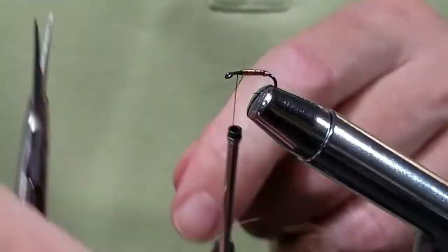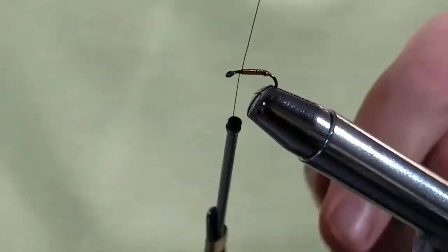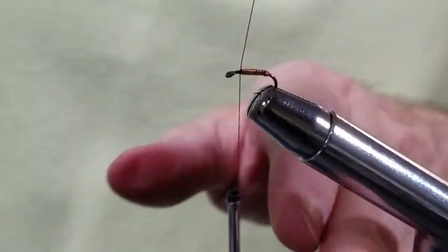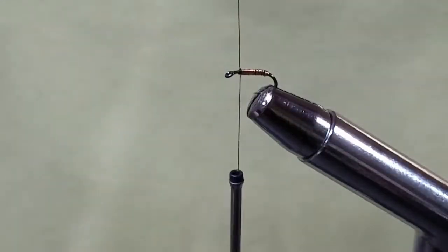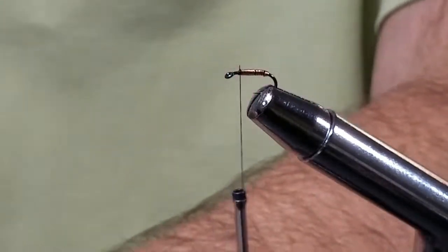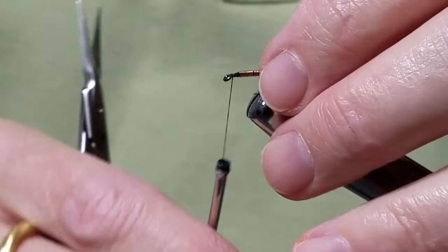I'm at my tying spot. Tie it in, get my old scissors. Push that down.